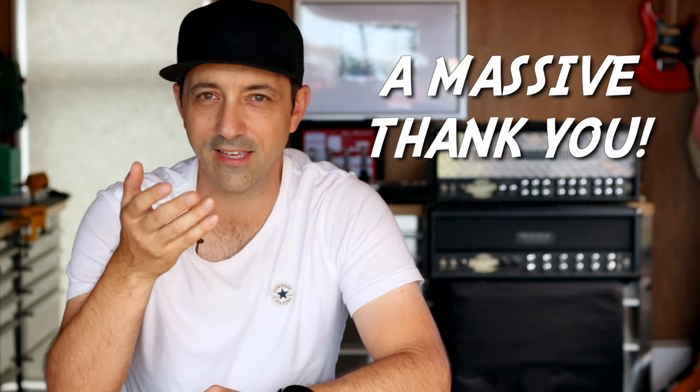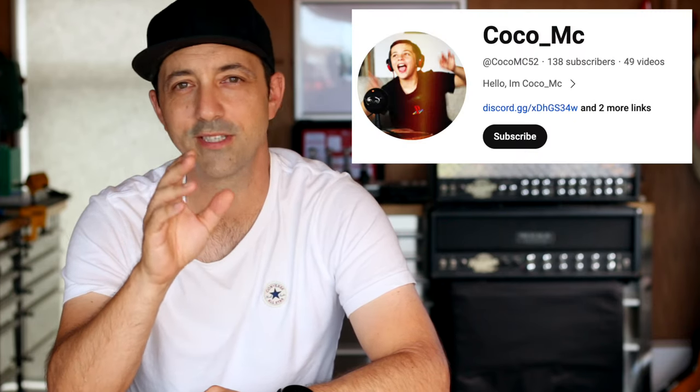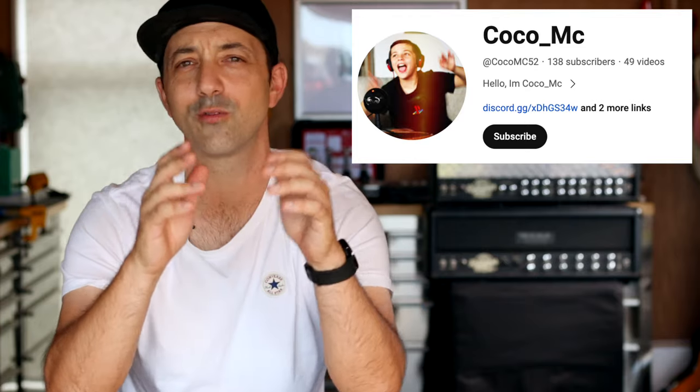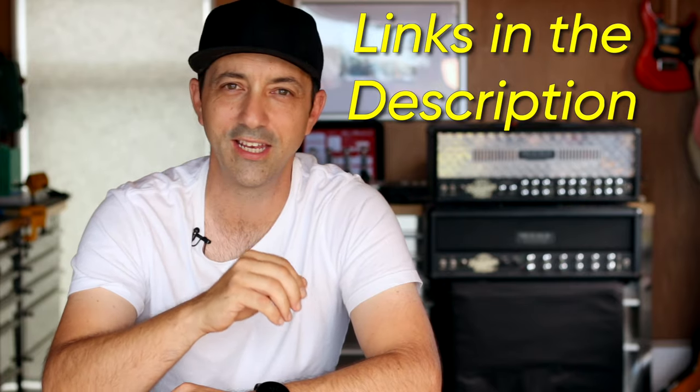I made a promise I'm going to keep: I told my eldest son, who's 12, that if our channel got to 10,000 subs I would give his channel a shout out. He's called Coco MC — it's a really cool gaming channel and I'm really proud of what he's doing. If you know anyone into gaming or Bed Wars, please check the links in the description.